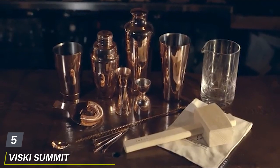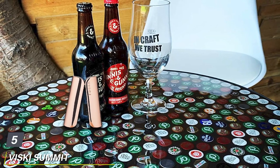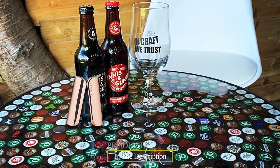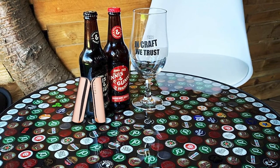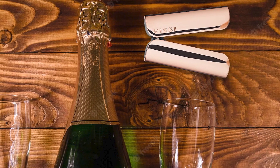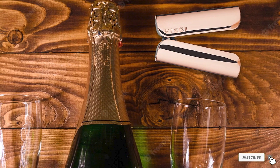The number five position is held by the Visky Summit Copper Heavyweight Foil Cutter. Calling all aesthetically inclined wine enthusiasts — Visky's gleaming copper-plated foil cutter is just the tool for you. To use this eye-catching device, simply place it on top of your bottle, then squeeze lightly and twist until you've cut through the foil.